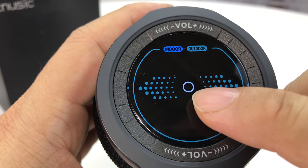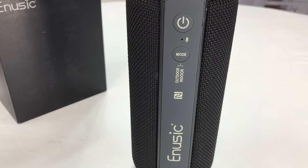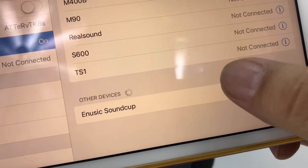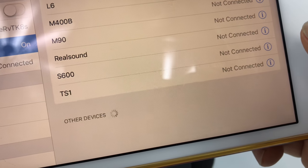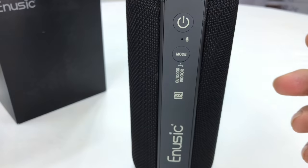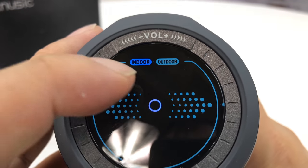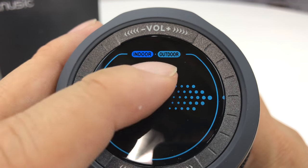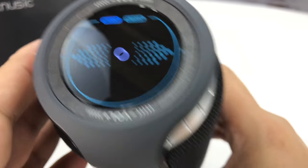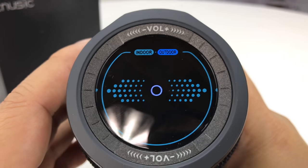I'm going to go ahead and try to pair this to my iPad here. It's showing up as the enuzic sound cup — I'm just going to tap that. Got a couple beeps. I also want to show you that indoor-outdoor is illuminated differently. It looks like indoor is lit up in this kind of purple instead of kind of that aqua blue. I do want to hit the mode button here, and it looks like it's toggled over to outdoor.